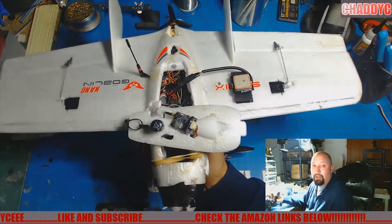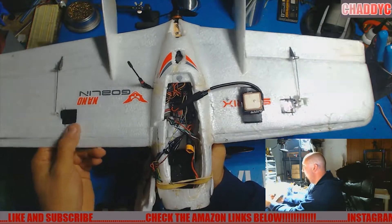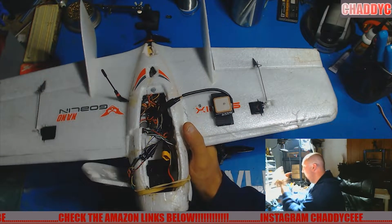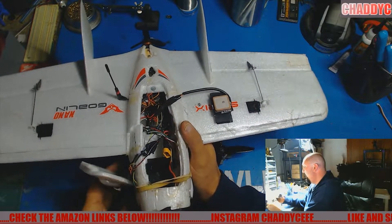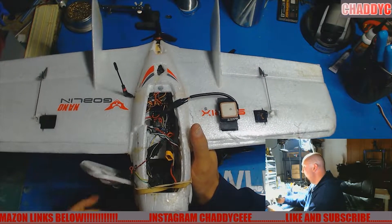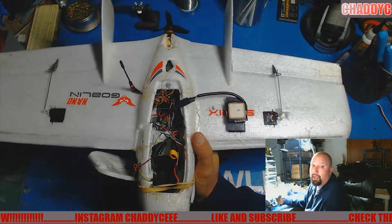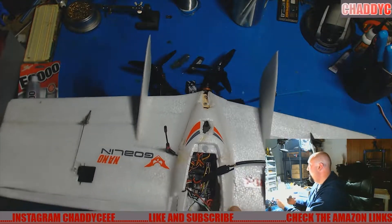Coming up next on the channel, we are going to be rebuilding my crashed Nano Goblin, which has been crashed numerous times and the last one was pretty bad. We're going to be ripping out the CL Racing board out of there, fix it all up, and throw in a Maytec F405 Wing and flash ArduPilot on there. That is going to be pretty cool, so stick around for that.